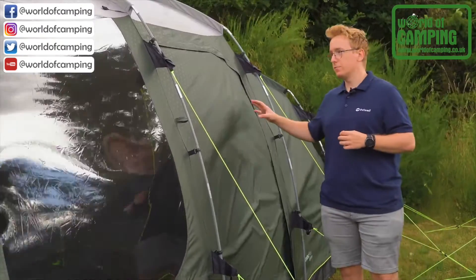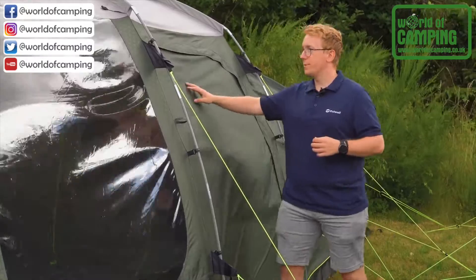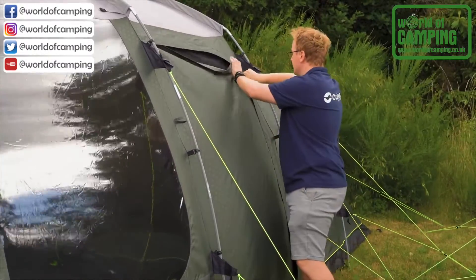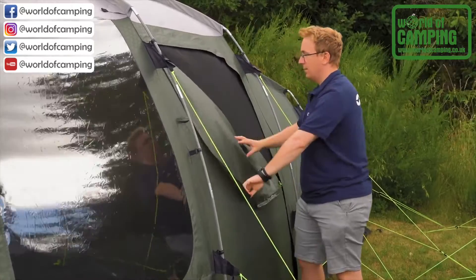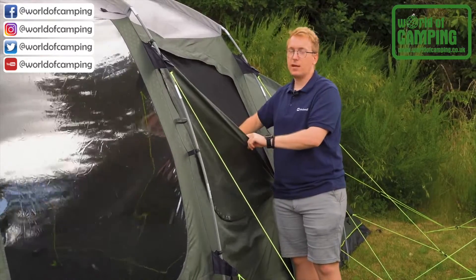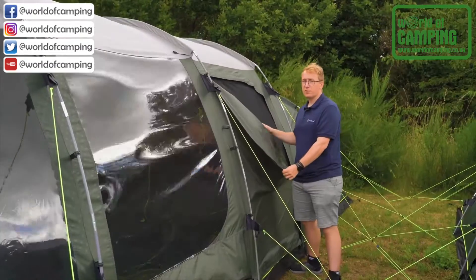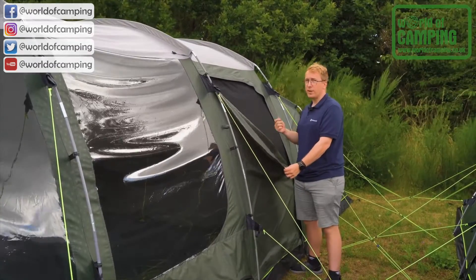The Greenwood 5 also features a side door with two panels. The first is the original outer material, and the one underneath is a mesh panel that allows for a lot of insulation into your tent and keeps insects out. Both of these doors can also be rolled to the side to create an open entrance into your tent.